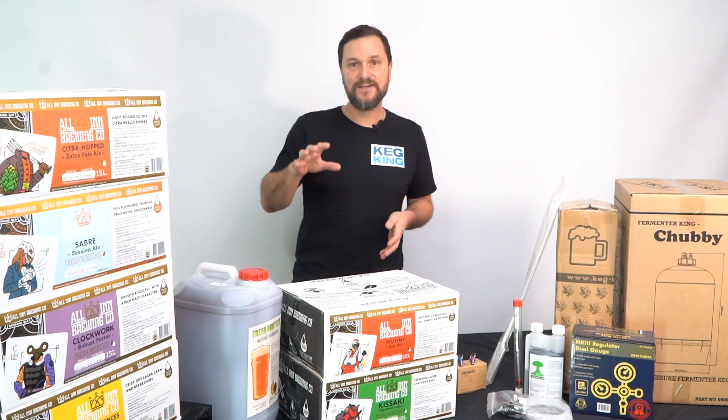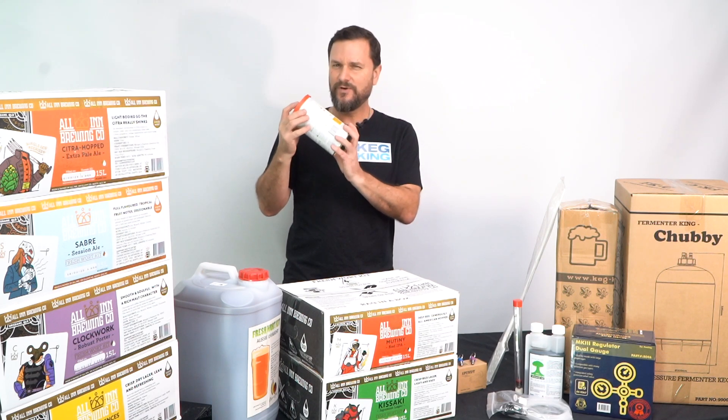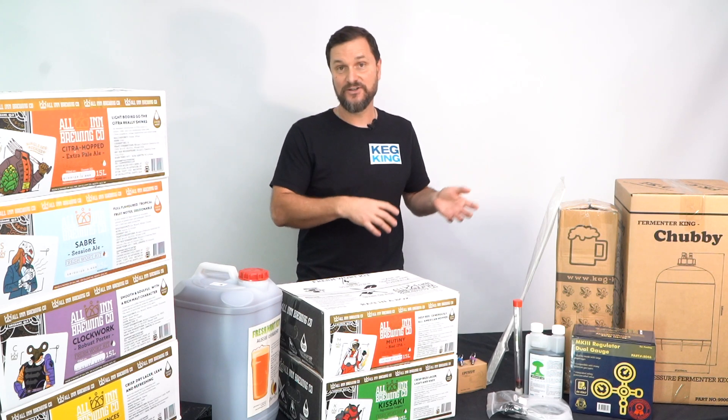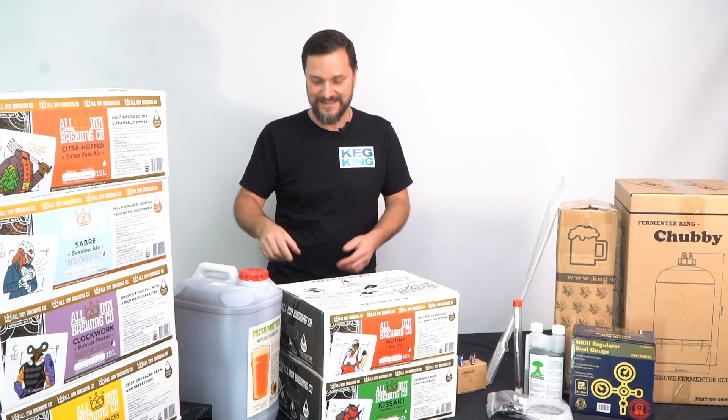In the case of these kits, they're a little different to the ones you might know that are extract. A lot of people started with extract for years, but these are the new king of fast beer, fast brewing process.